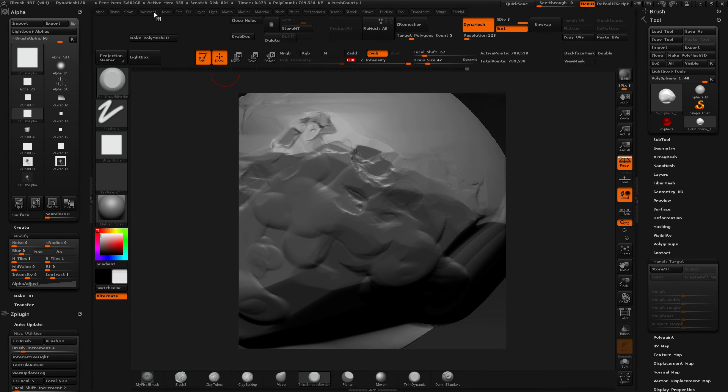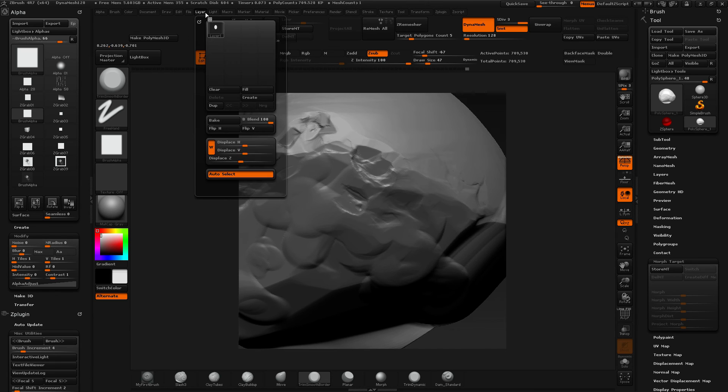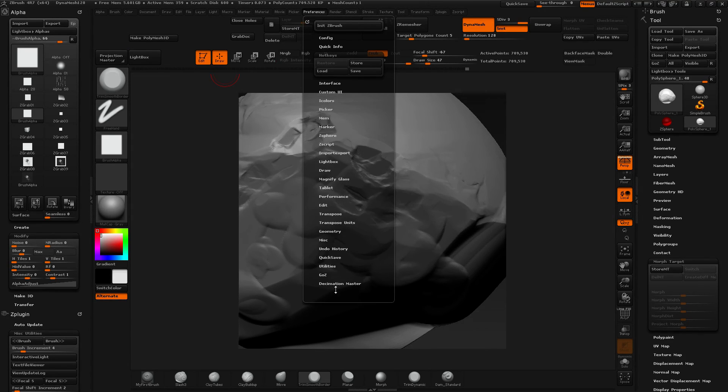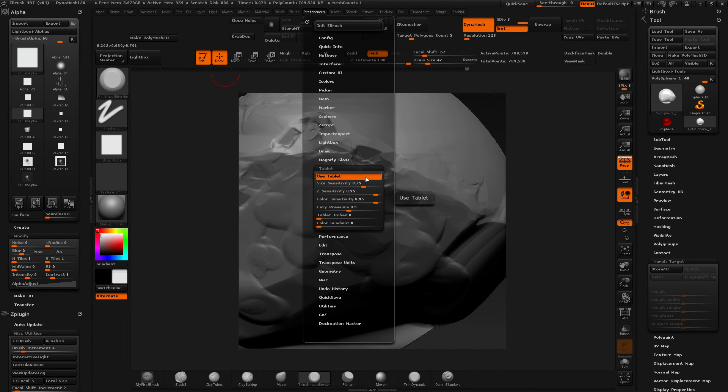There are also some tablet size sensitivity settings I haven't played around with yet. I might revisit them to see if they can provide some useful improvements.